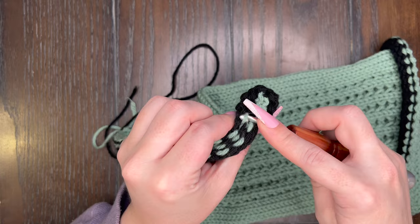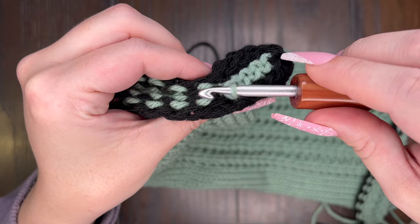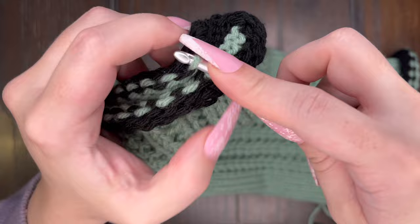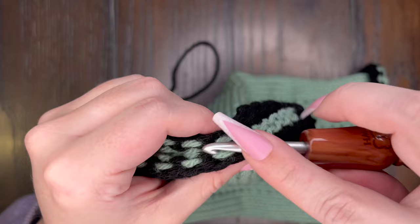You're going to continue down the ear warmer, picking up a stitch in the front and slip stitching it through, and then the back and slip stitching it through. Here is what it should be looking like once you're done with your slip stitches. I'm going to continue going back and forth picking up the stitches and slip stitching them through. I'm going to go ahead and speed this up a little bit and then I will meet you when we get to the end of our ear warmer.